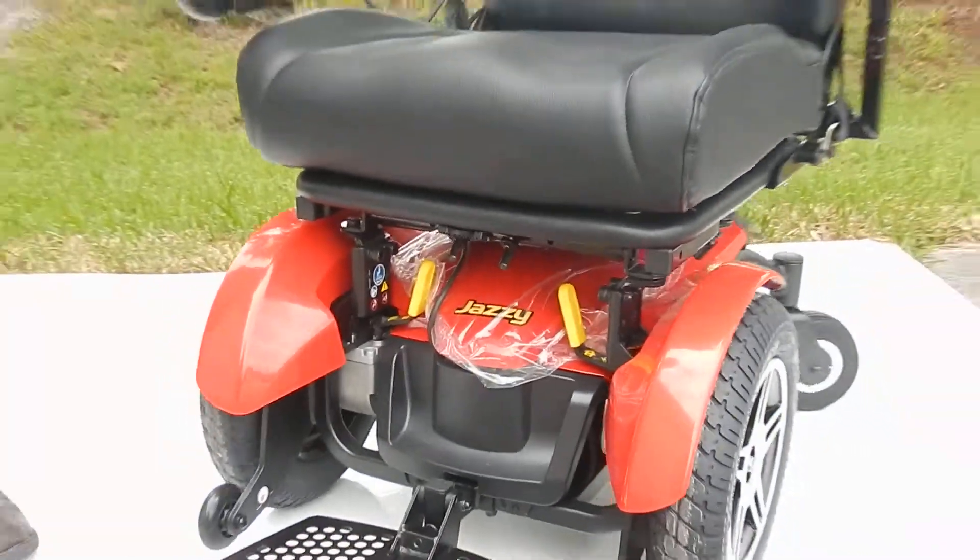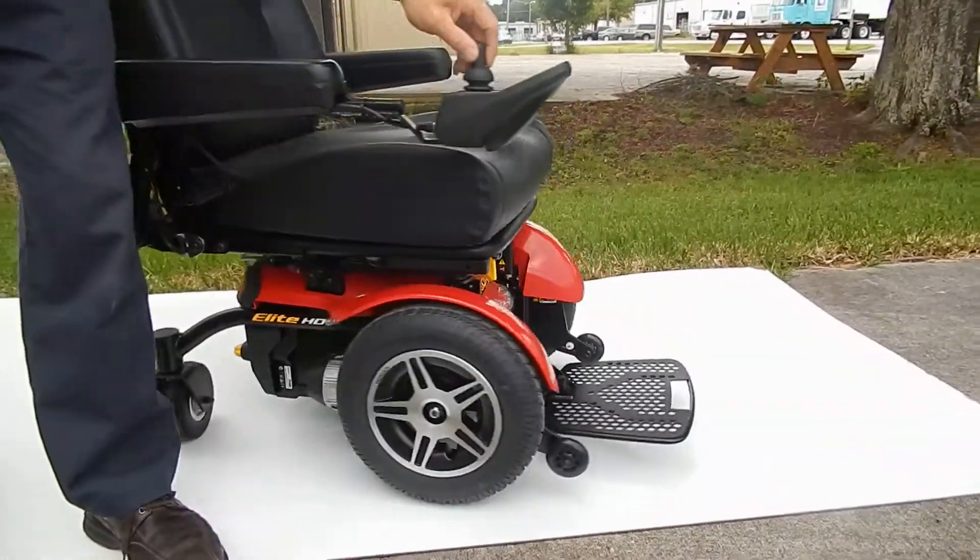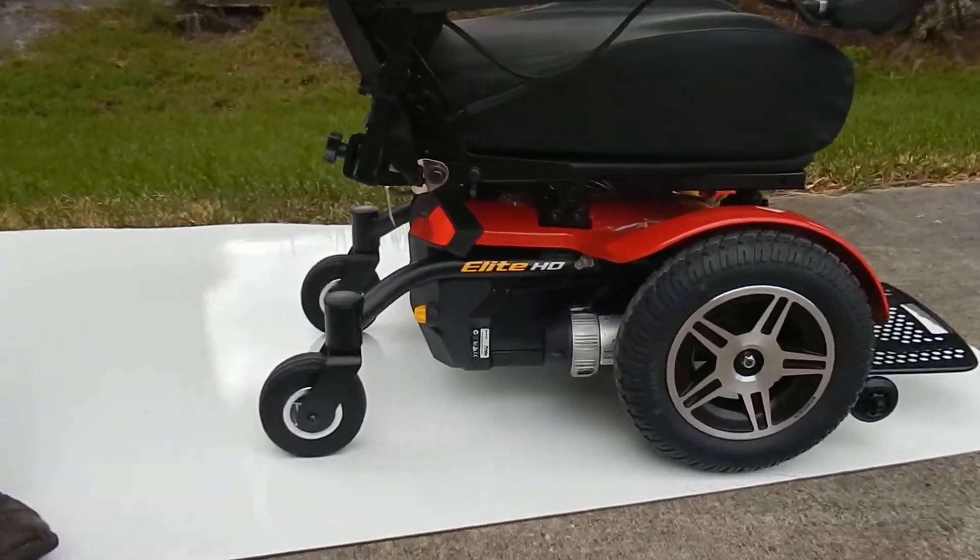Turn the chair back on. This chair also has heavy duty motors and it has a 450 pound weight capability.